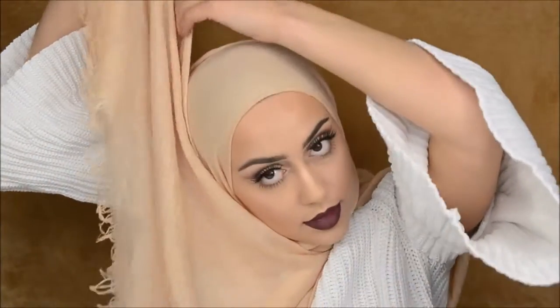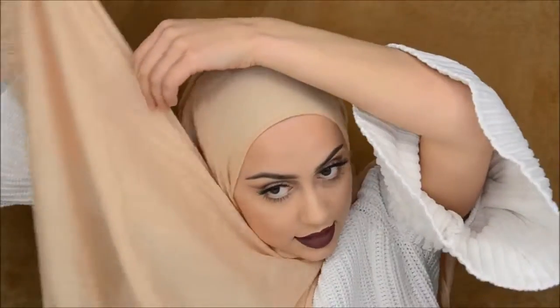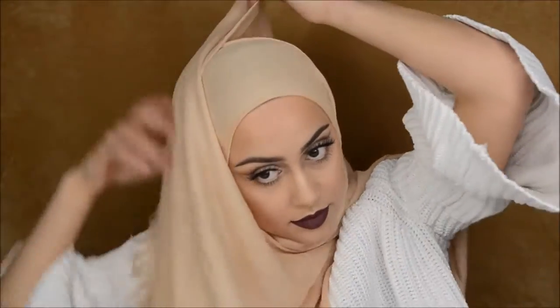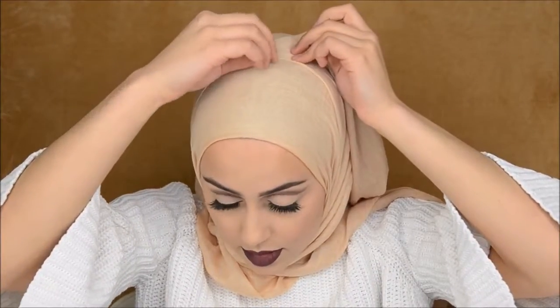Now you're going to bring the other side and do the same thing — also going to put it on the half of your head. Make sure you're crisscrossing it, and you're just pinning it. That's it — again, a super super simple hijab style.